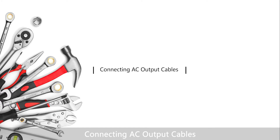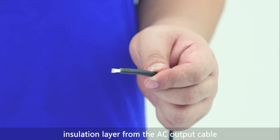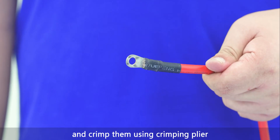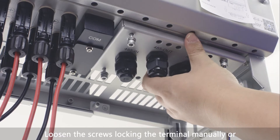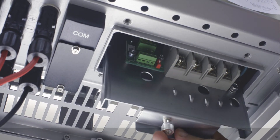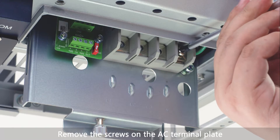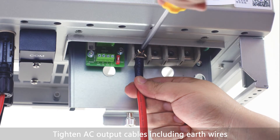Connecting AC output cables: remove an appropriate length of the jacket and insulation layer from the AC output cable. Route the cable through the waterproof connector. Put the exposed core wires through the crimp area of the OT terminal and crimp them using a crimping plier. Wrap the wire crimp area with heat shrink tubing. Loosen the screws locking the terminal manually or using a cross screwdriver and pull out the AC terminal plate. Remove the screws on the AC terminal plate and tighten the AC output cables including earth wires.